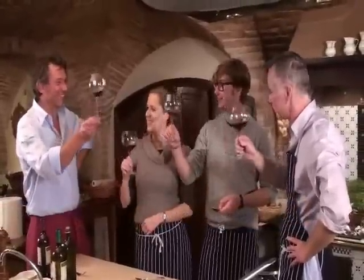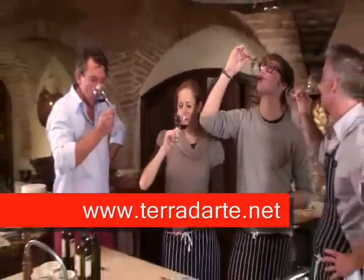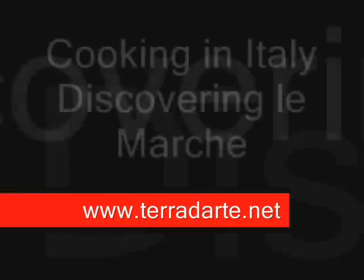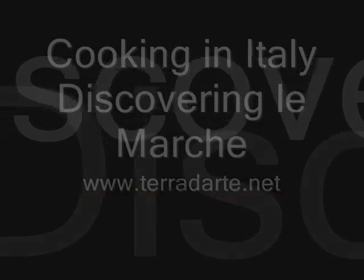Thank you. Thank you. I believe in miracles. Where are you from? You sexy thing. I believe in miracles — I see a lot of plants. Thank you.